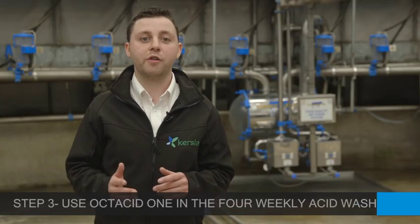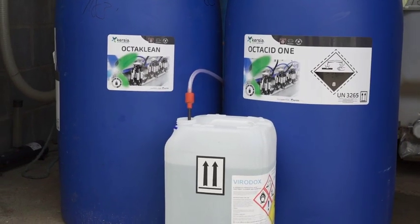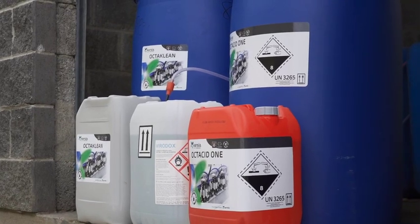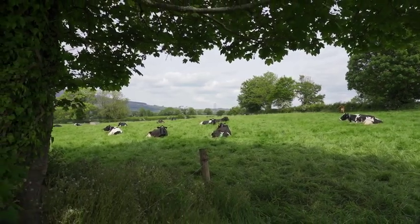Step 3: Curcia recommends the use of Octacid in the four weekly acid washes. Octacid is a unique 3-in-1 product with detergent, disinfectant and scale inhibiting properties. Octacid is environmentally friendly and is also fully biodegradable.